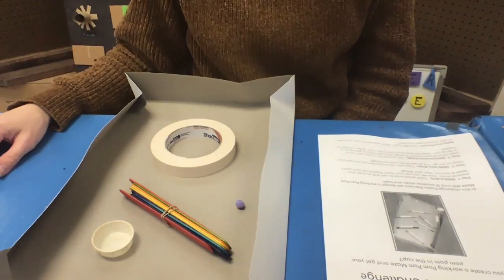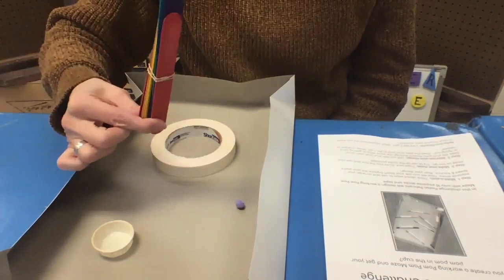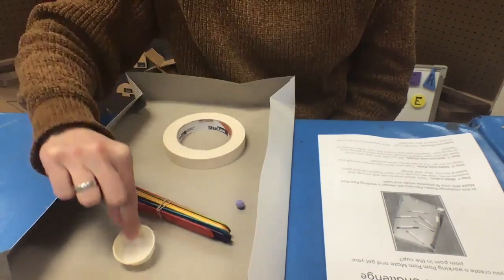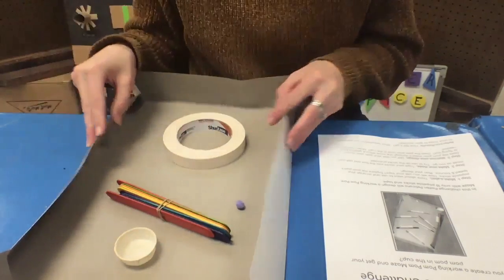In this Makerspace Challenge you will have 10 popsicle sticks, tape from your Makerspace kit, a small cup, one pom-pom, and a box.